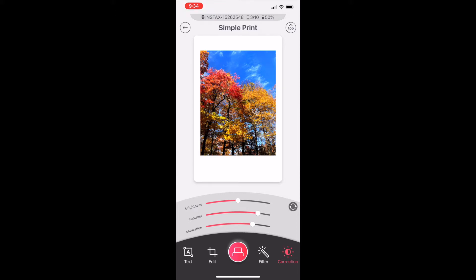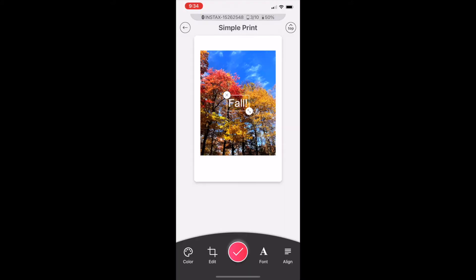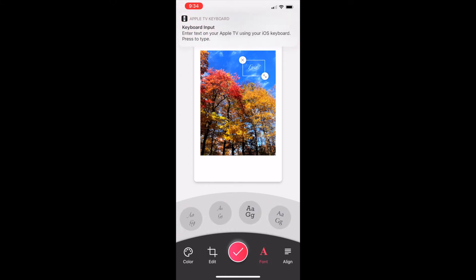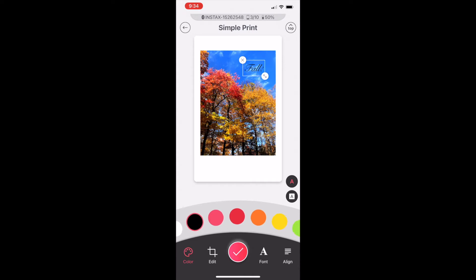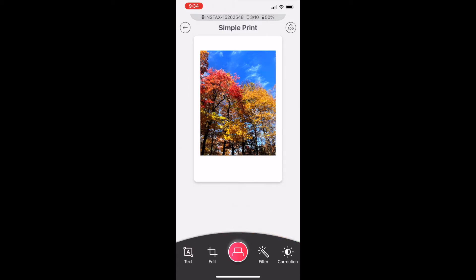One tip from having printed quite a few photos: if you have a photo with a lot of light — taken outside or well-exposed — go in and bump up your saturation and contrast. It may look overdone in the app, but it will be great for the end result, making sure those colors come out vibrant and much more true to the original photo.